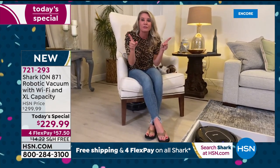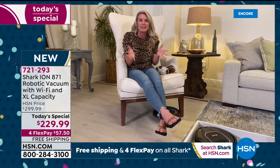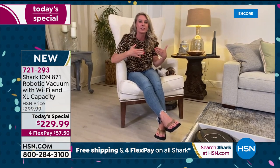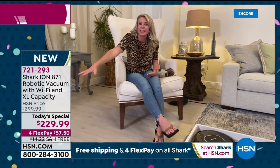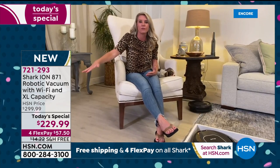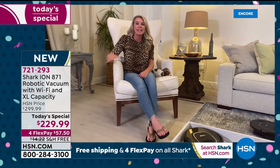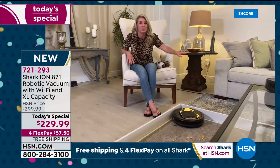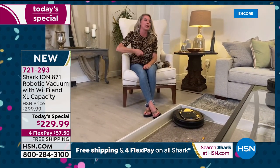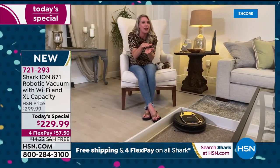Two little dusters in the front getting all sides, a channel brush directing everything into that extra large dustbin, and then your multi-surface brush getting deep down in carpet fibers or cleaning hardwood, tile, and linoleum — any surface you have. You're not vacuuming, not busting your back, not lifting furniture — low profile getting into hard to reach areas.